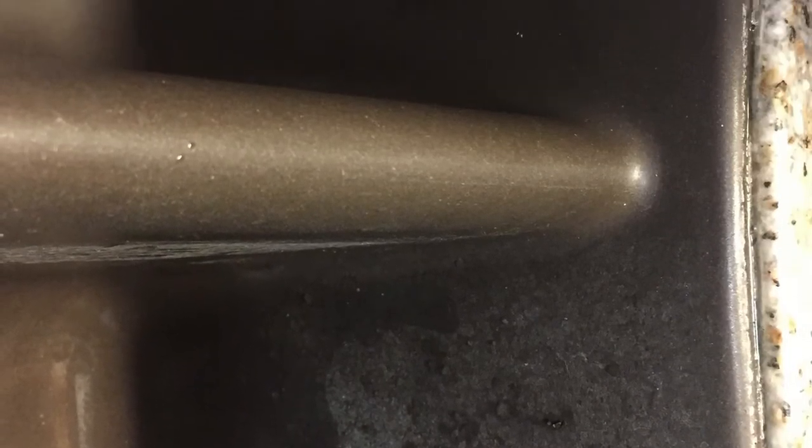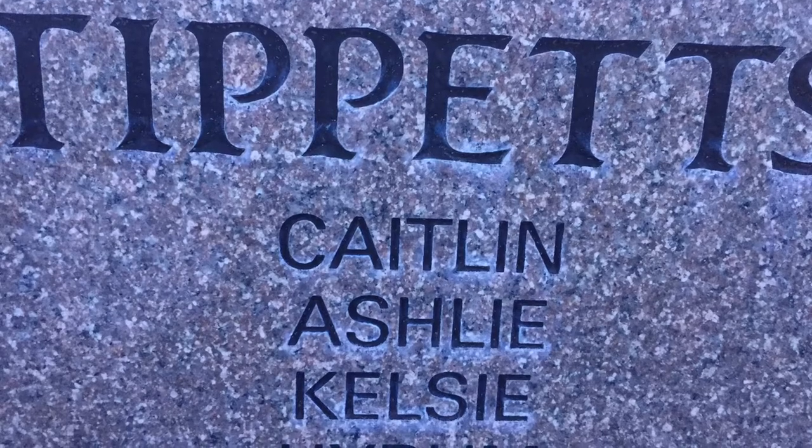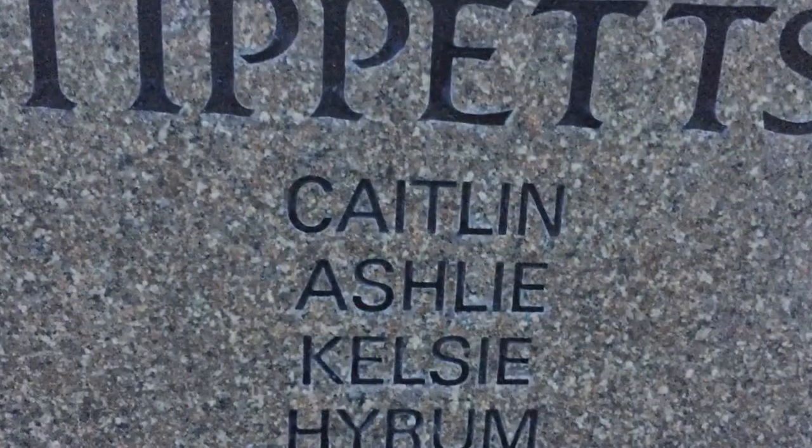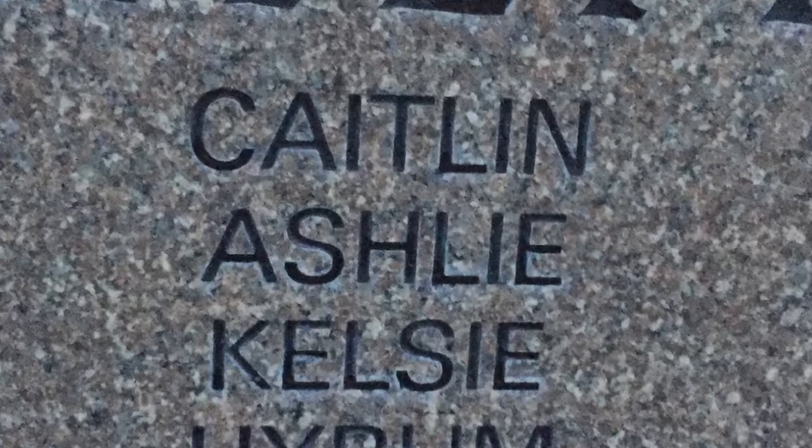This next one is a brown ceramic sink with hard water that came right out with the Descaler, and also my friend's headstone — you can see the white hard water around the names, and with a little bit of paste it came right off. It looks so much better. I really love these products. If you have any before and afters, please send them to me.